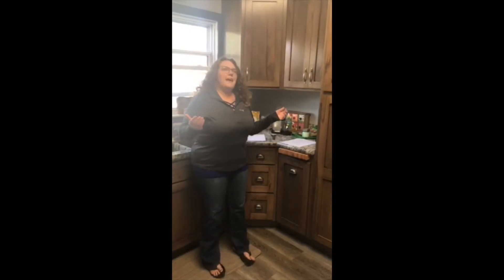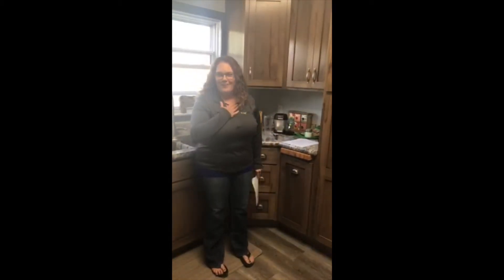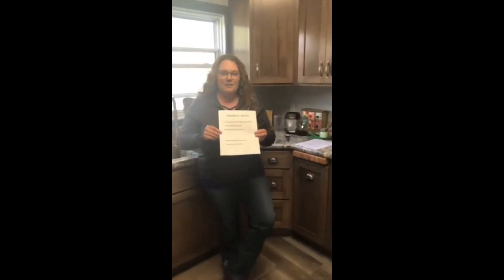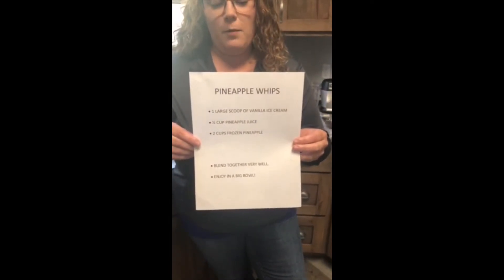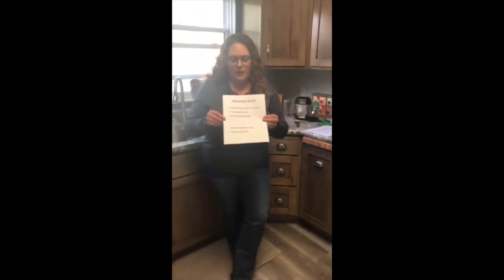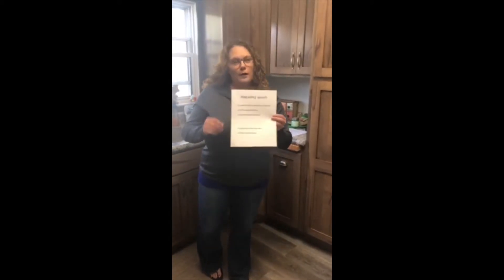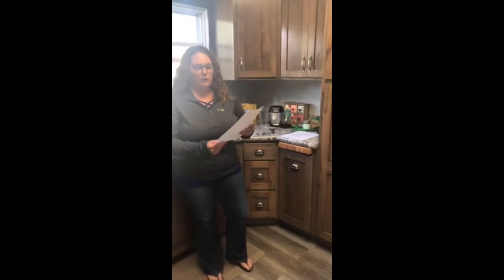We wanted to end the day on a sweet treat. Today we're going to make one of my favorite things — a pineapple whip. These are the ingredients that you will need: one large scoop of vanilla ice cream, a half a cup of pineapple juice, and two cups of frozen pineapple. We'll just put it all in the blender and then you can enjoy your fabulous frozen treat.